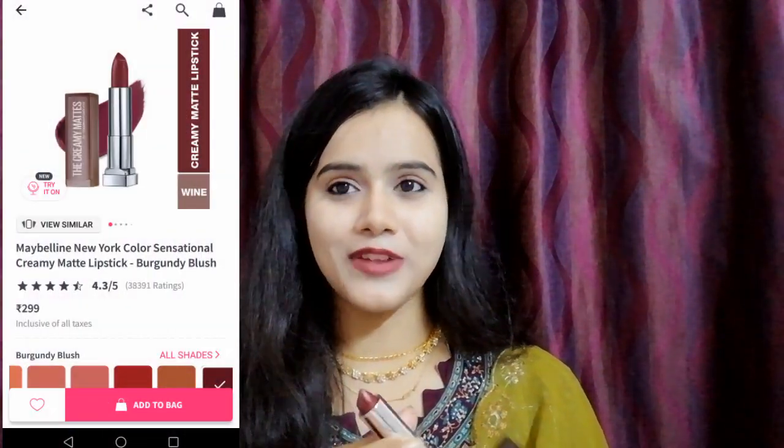The next shade is the one I am wearing today, which is 696 Burgundy Blush. It is such a pretty color — it's like a maroon-type brown, a red color. I really like it. It's like the perfect festive and wedding color. If you don't want to do a lot of heavy makeup, just a lipstick like this and your look is so gorgeous. I have not done blush, contouring, or much makeup, and this lipstick alone makes the shade look very good.